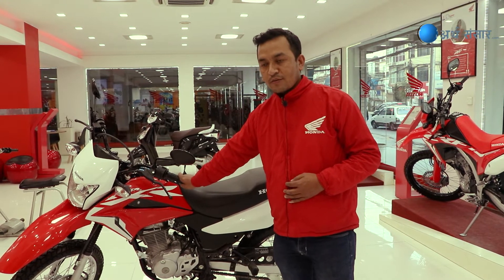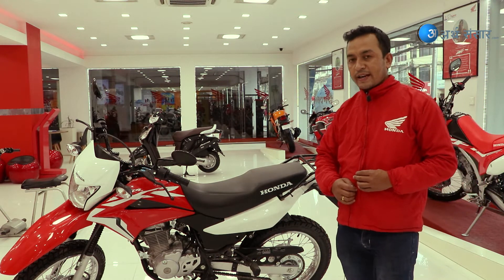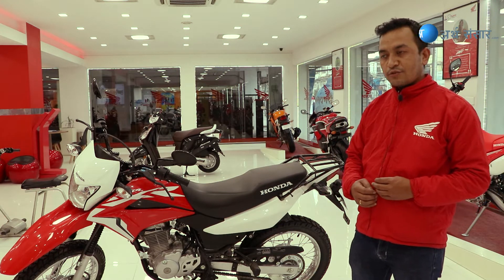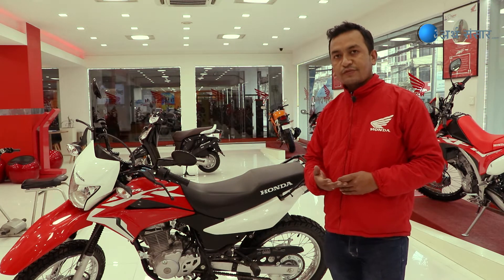As an off-road bike, this model measures 60mm, with a 40mm specification, and a 45 to 50mm range for relevant components.